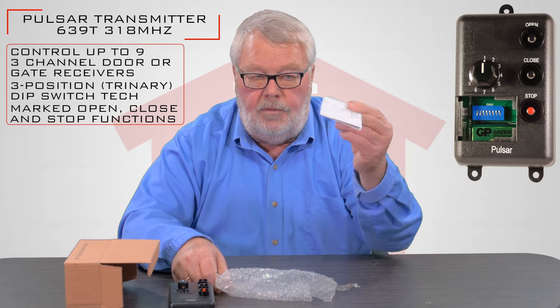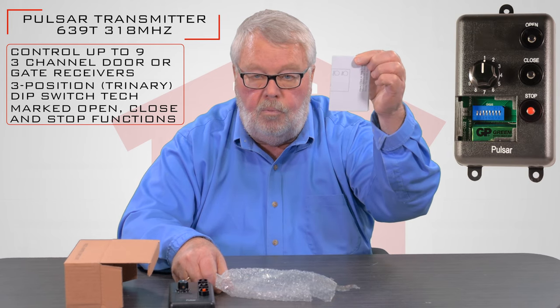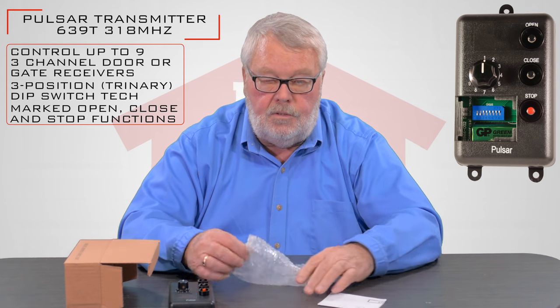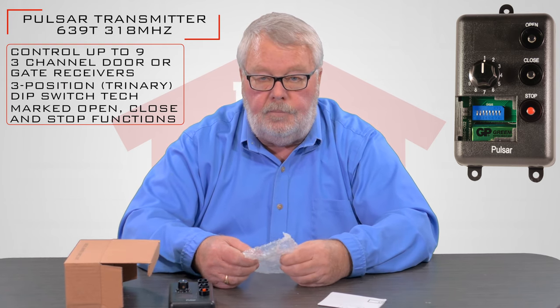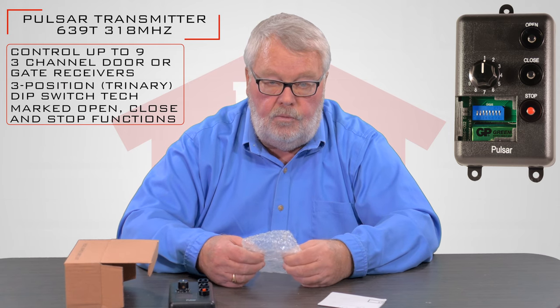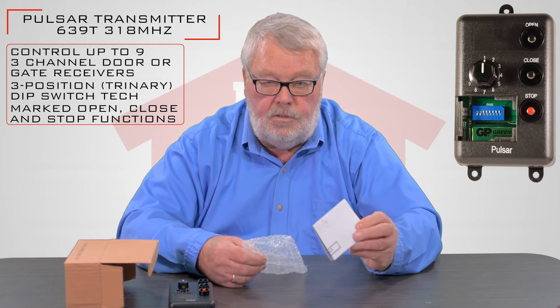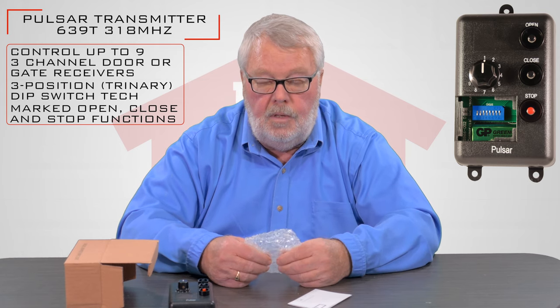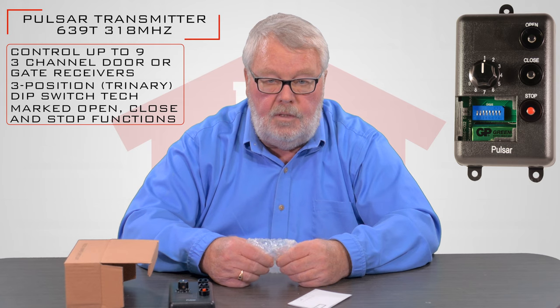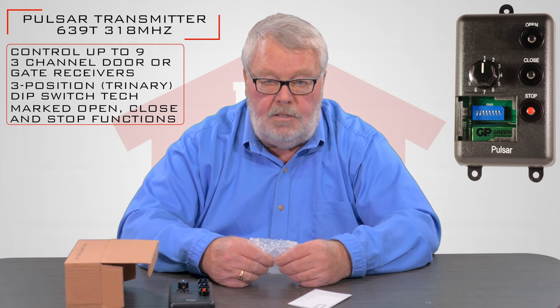The other thing that it comes with — and I want to make sure that you know what this is for and how to use it — these are the instructions. When you go to program this, you're going to need to understand how to program it, and that's where these instructions will come in handy. So before you do anything, take everything out of the box, sit down and read the instructions for a few minutes, and then follow the step-by-step instructions.